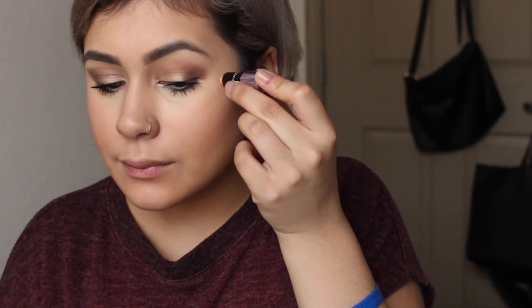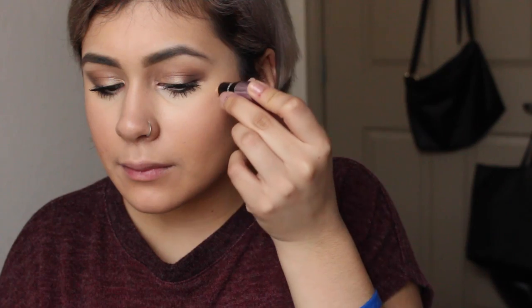Now for the star of the show — I'm using Benefit's Watt's Up Highlighter. It's a goldish highlighter and I'm going to put it on the highest points of my face. I'm putting it on my cheekbone and blending it out with my finger. There are other points you want to highlight too: the bridge of your nose and the tip of your nose. You can see how much of a difference it makes — it looks dewy and makes my nose look more elevated. I'm also putting it next to the arch of my eyebrow and blending that out with my finger.